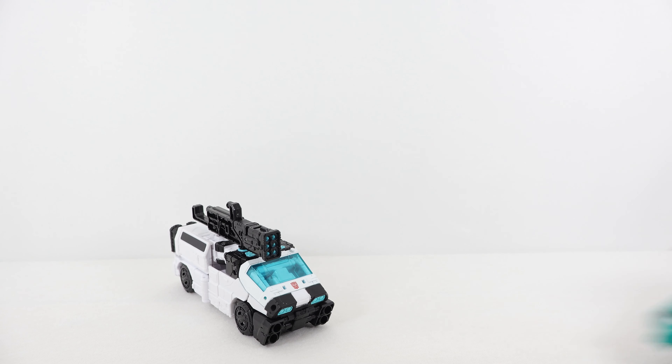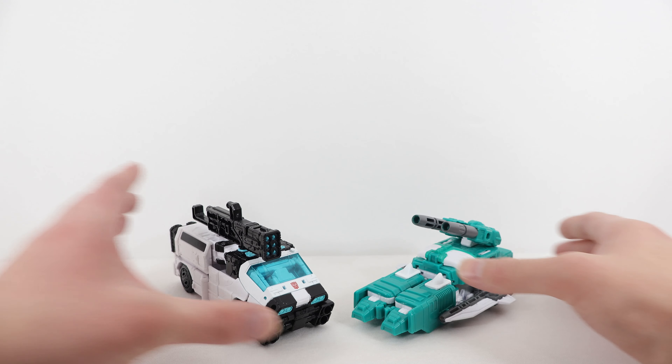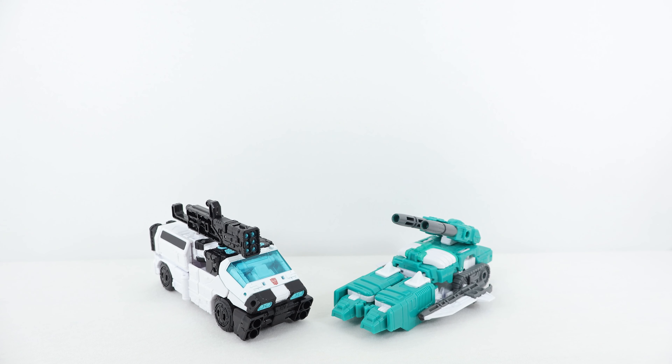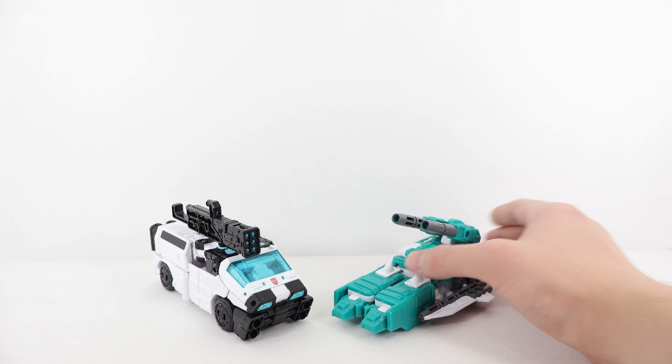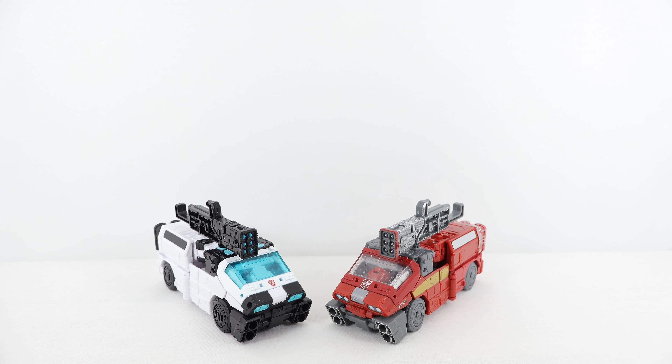For vehicle mode comparisons, here he is with packmate the G2 Universe Cybertronian Trooper — I think they look pretty cool side by side, and his separate review is coming very soon. Let me know in the comments which of the four figures in the Trooper Builder Multi-Pack is your favorite. Maybe once I review all four separately, I'll do a big group review ranking them favorite to least favorite — let me know if you'd like to see that. For one final comparison, here he is with the original Transformers Siege deluxe class Ironhide — they look absolutely awesome side by side, being the exact same mold with just a heavy red repaint, the only real change being the head sculpt.